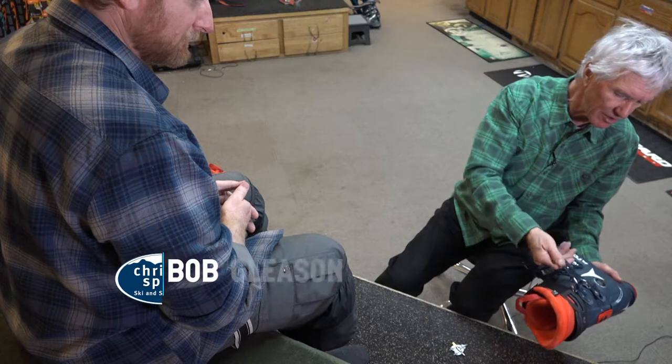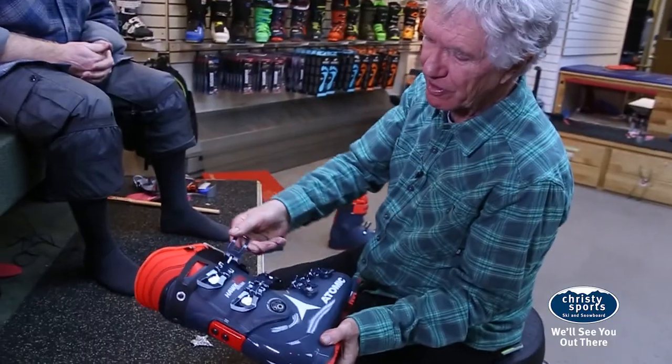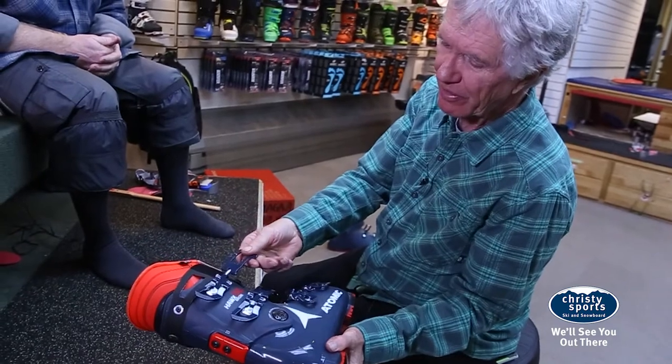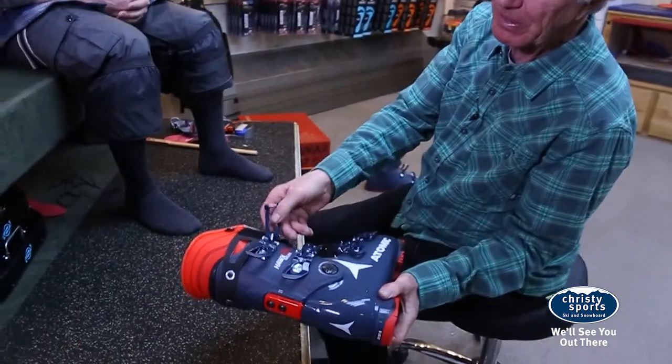These are the micro adjustments on the buckling system right there. Every turn of this buckle loop right here will move it out or in a millimeter, so you can fine-tune the tension.